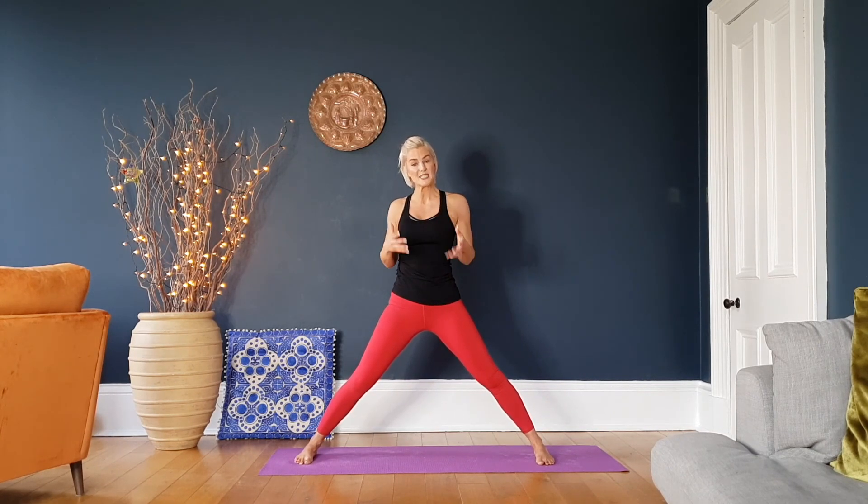Let me know if you would like me to string all of these poses together and make up our own really nice little flow. Thank you for joining me, guys — have a fab day.